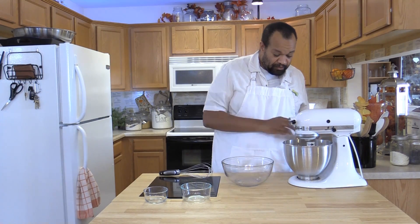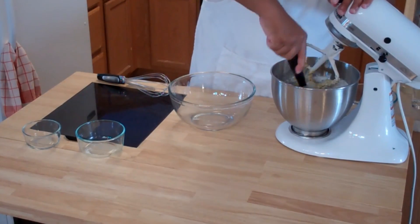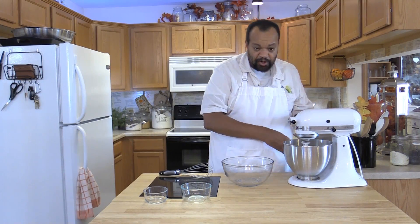Turn that off really quick so that I can once again scrape down the bowl, making sure that everything is mixed in well. It really seems to be mixed in well. One last quick turn.